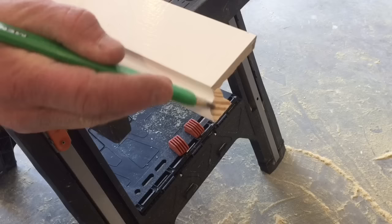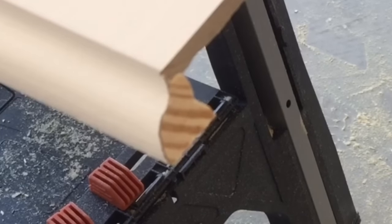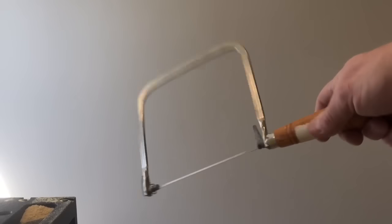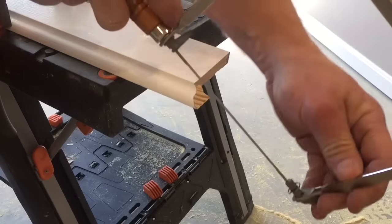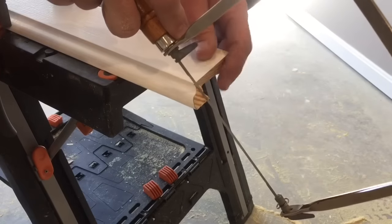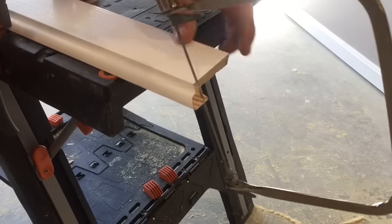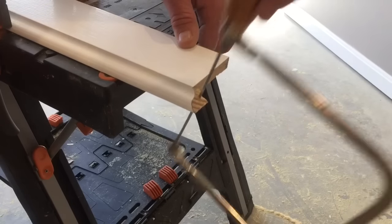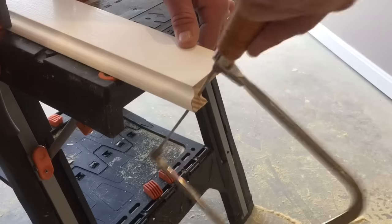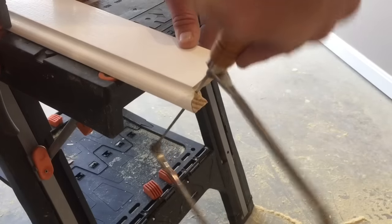Now I want to cut this angle here. I'm going to take a pencil — you don't have to do this, but it makes it easier to see — and mark where I'm going to cut the edge. I'm going to be using a coping saw, which works really easily. I'll put a little relief cut in here to make it easier, starting my saw at an angle and working it around so that I back-cut it. I don't want to go past the pencil line — that's going to be my final stopping point.